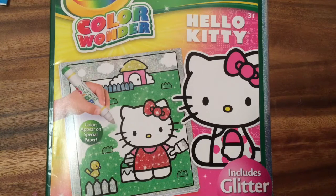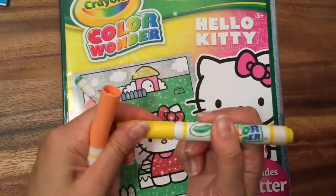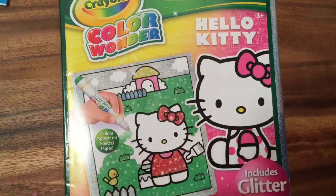Hi boys and girls, it's Queen Bee from Honey Bee Toys, and today we are looking at this Color Wonder Hello Kitty glitter paper coloring pad. Color Wonder markers are clear when you open them up, but when you color them onto the paper, color actually appears.